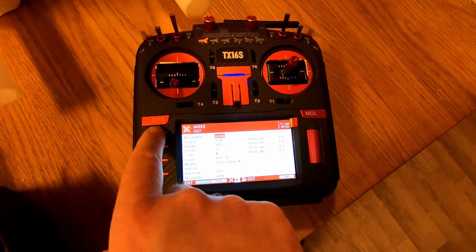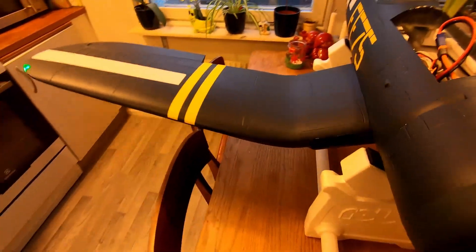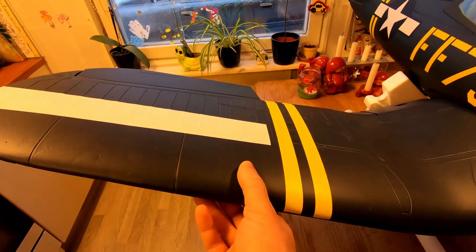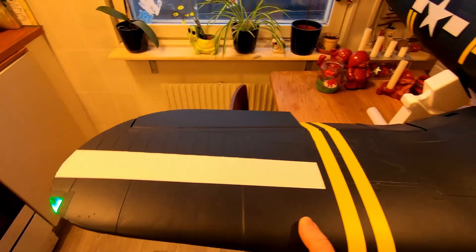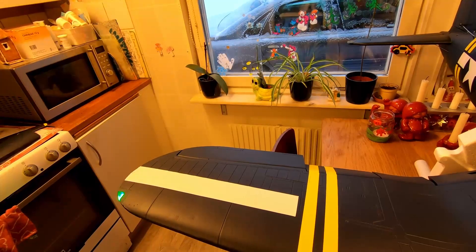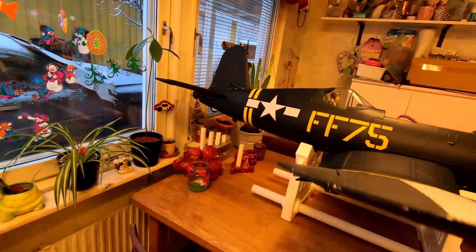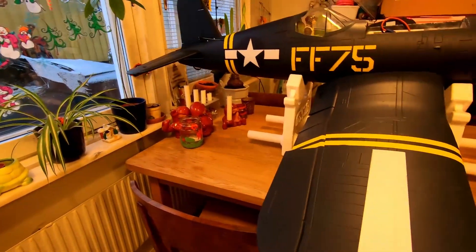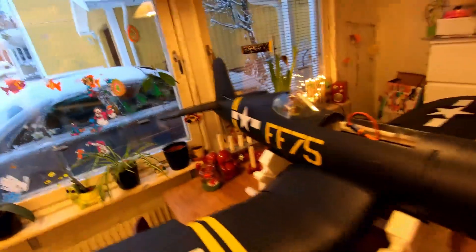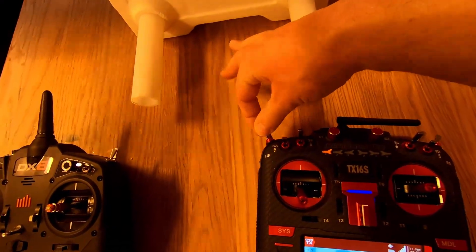I think that's it. Let's try it out. Let's see if we can see how it's moving, trying to correct everything. Now we get SAFE activated just by clicking this switch.